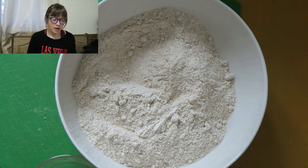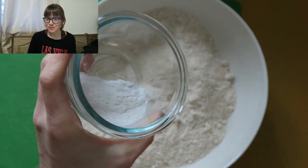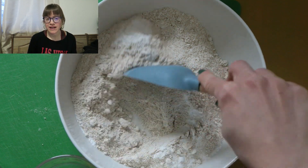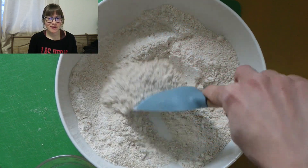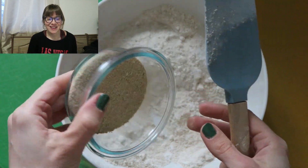Up next is half a teaspoon of baking soda and one teaspoon of baking powder. All of the measurements are down in the show notes and on our website. This is going to make our biscuits rise a little bit and be on the flaky side. I really love this combination of whole wheat to oat flour mixed in with everything else.